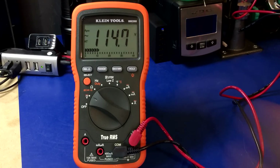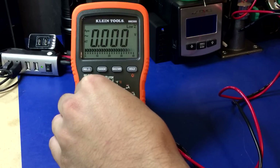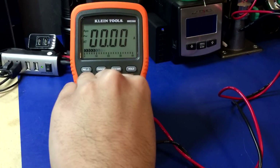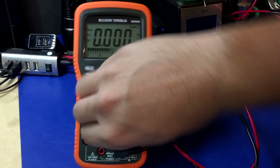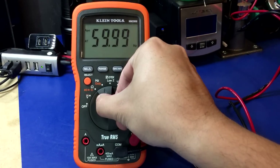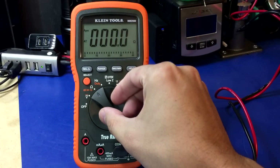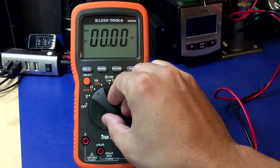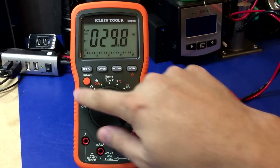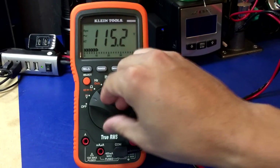Next up is the Klein MM2000. Really love the display on this thing. Whoa. Yep, Klein survived — no problems whatsoever. Thumbs up.